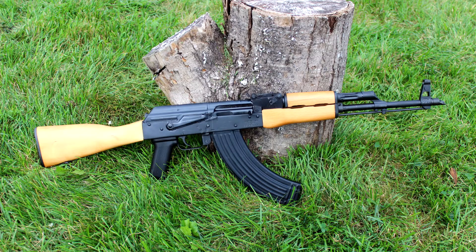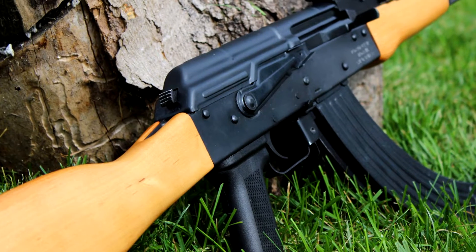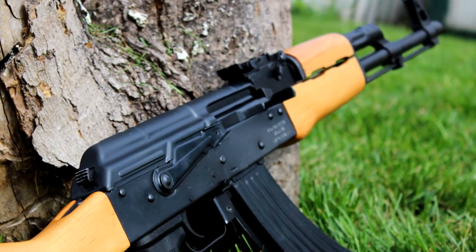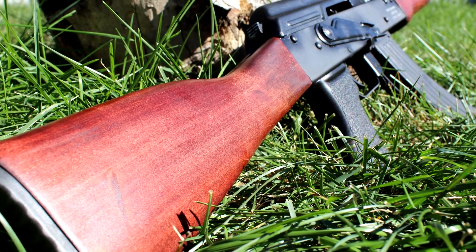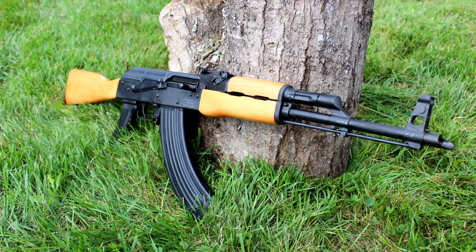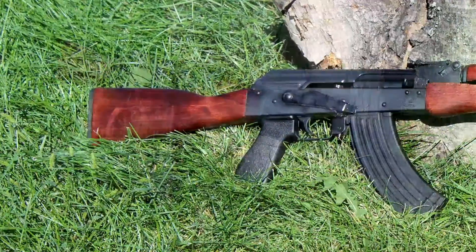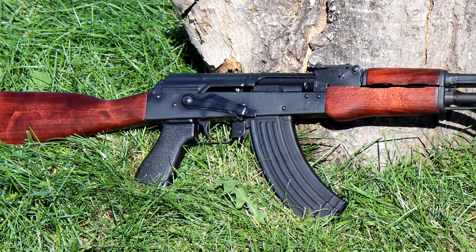Here are just some before and after pictures comparing what it looks like. I think it shows the character of the wood a lot better and makes it pop a lot more. On an AK I think it should have darker wood, but the newer Americanized stuff just seems to lose a lot of the character that goes with it.